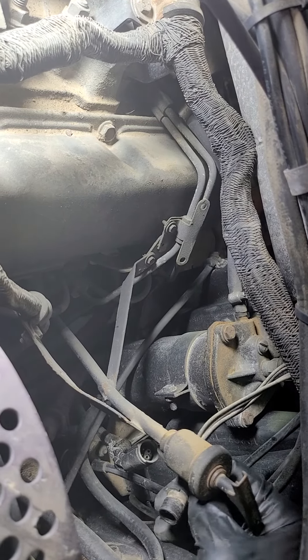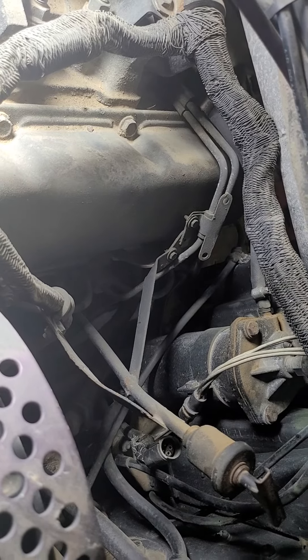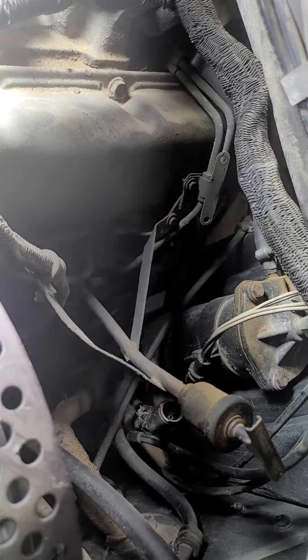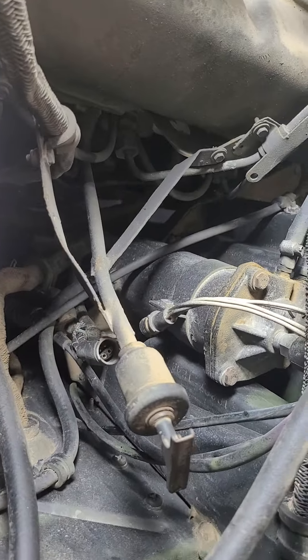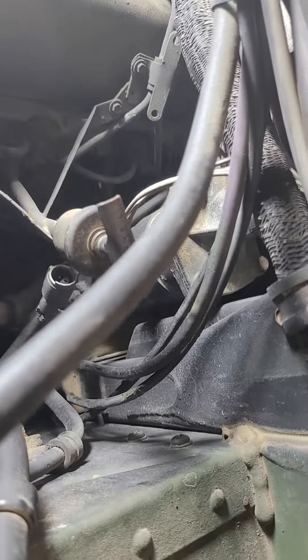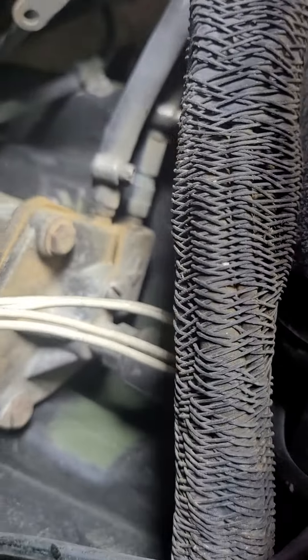This goes into that. It's got three bolts that you have to undo to pull out the filter which is inside that canister - one, two, and three. And you have to unhook these hoses.